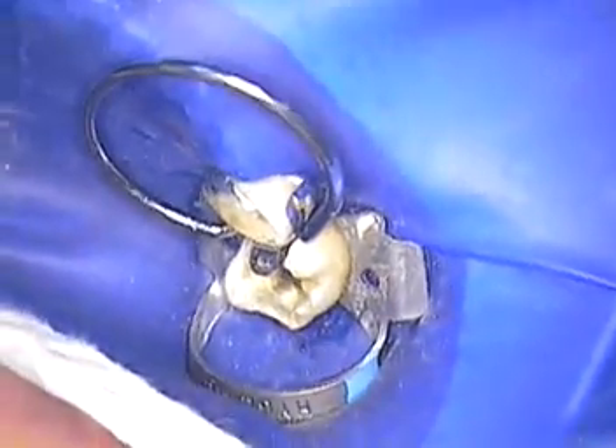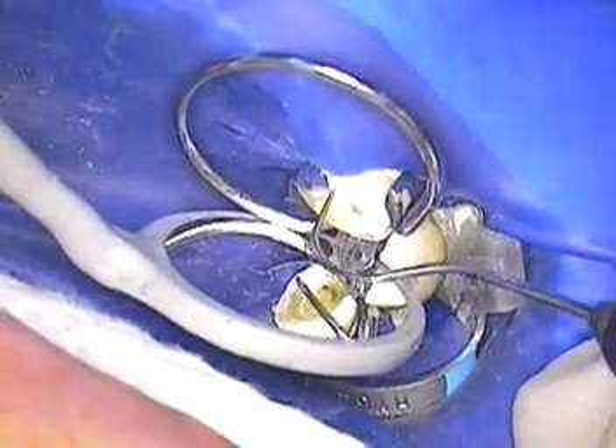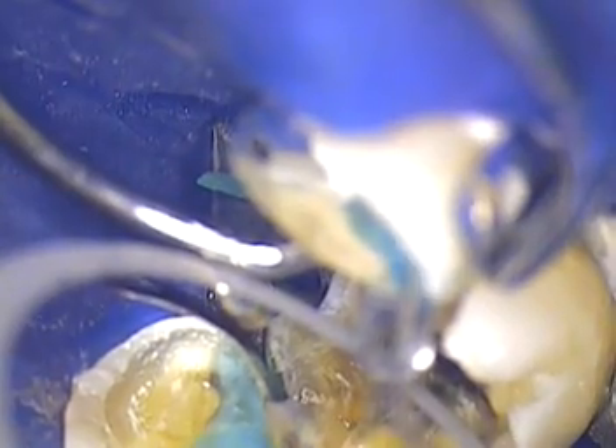We're going to build this entire lingual shelf back — all of this right here. We're gonna bond to that enamel, and we're gonna etch all the way around 360 degrees. We'll do that one first, so we're going right to etch. She passed me this — it's 34% phosphoric acid — and we're gonna put that on all over the enamel.